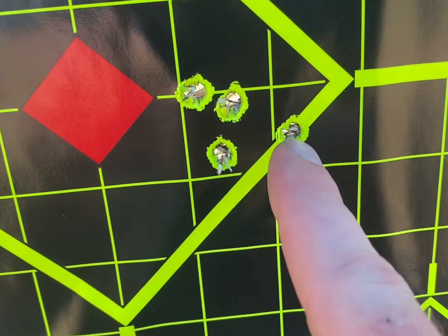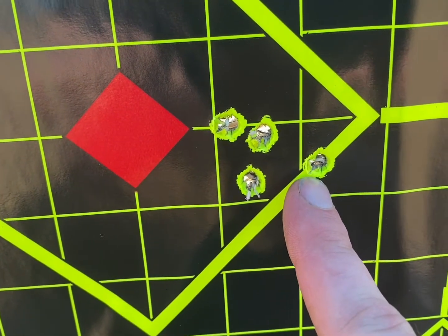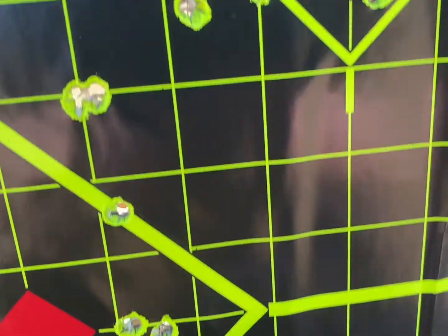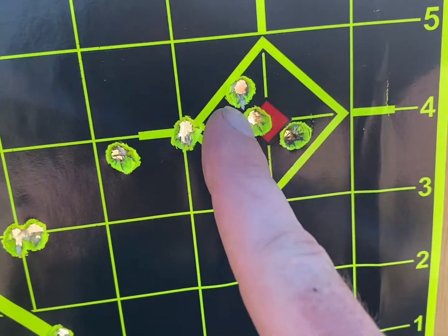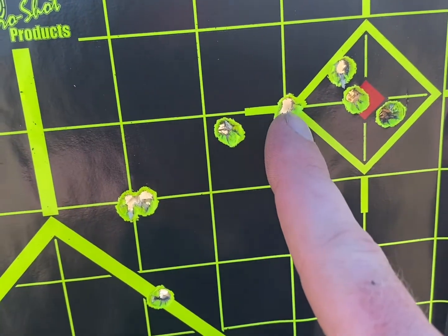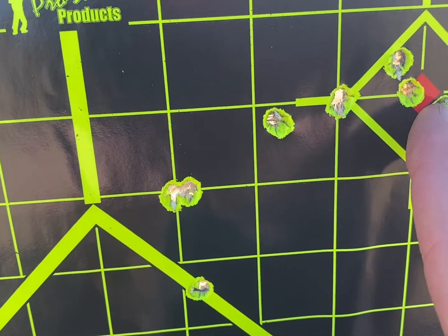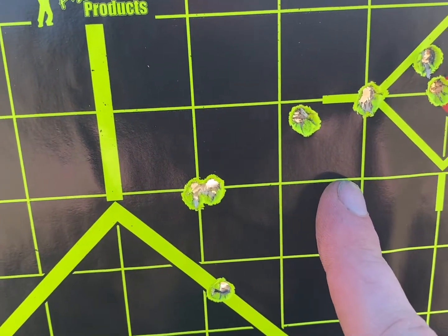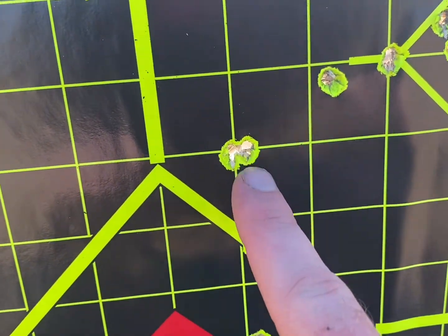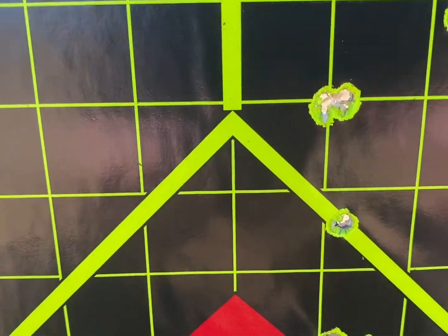Let me show you my first group with these. I did get a little bit of flyer — these are cast lead, they're not super consistent. This is my other group: three did really well, I did have this flyer here, and it kind of flew over a little bit. That's about one to one and a half, maybe just a hair over one and a half inches. And then there's some shots over here that are kind of all over the place from earlier.